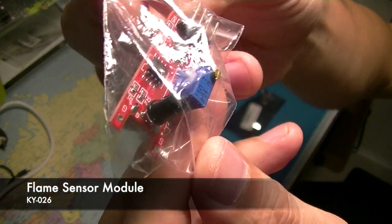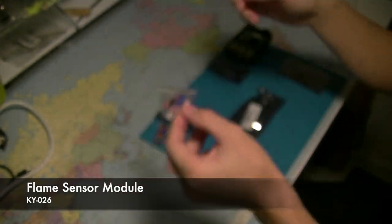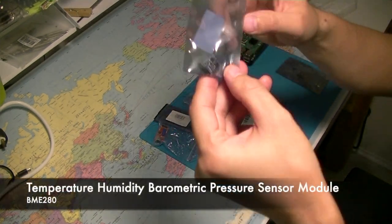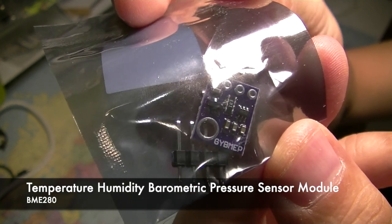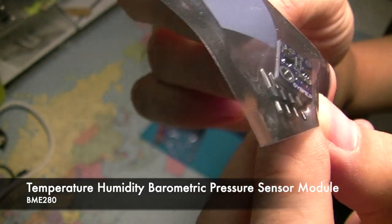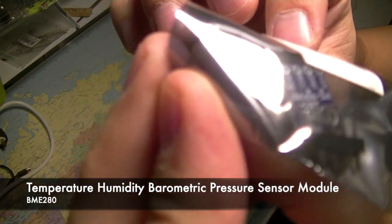Next we have a flame sensor — hopefully we can sense fire with this. And this little thing here has temperature, humidity, and barometric pressure sensors in it. It's quite amazing; it supports I2C as well.